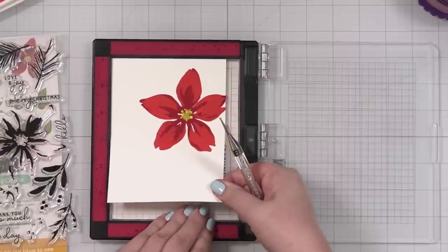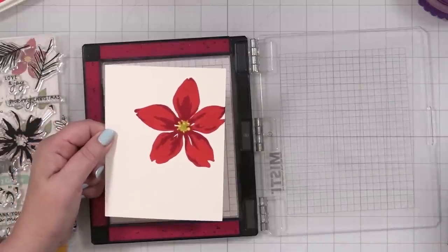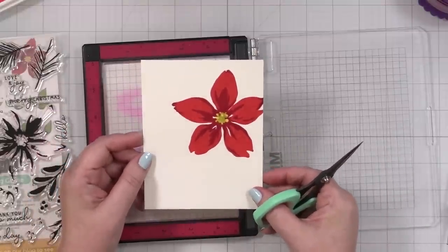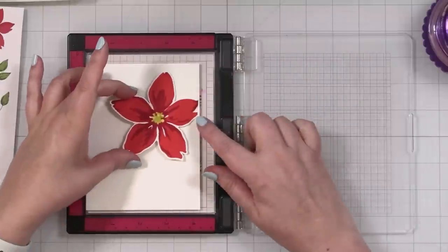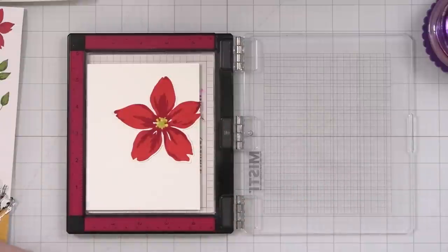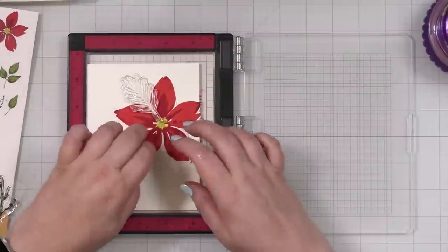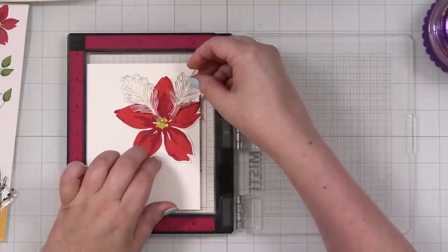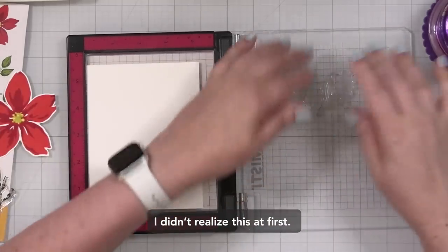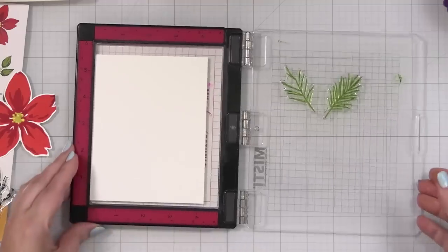I'm actually going to fussy cut just this flower — I'm not worried about the background. I want my design to be off to the side, so I'm going to take some scissors and cut this out quickly. I think that will work with what I have planned. Okay, I think I did pretty well on my fussy cutting. Now I'm still going to do this sort of off-to-the-side design, and I'm going to take some greenery. I don't want to be super flashy, so I'm going to stamp a few of these leaf pieces in Avocado.